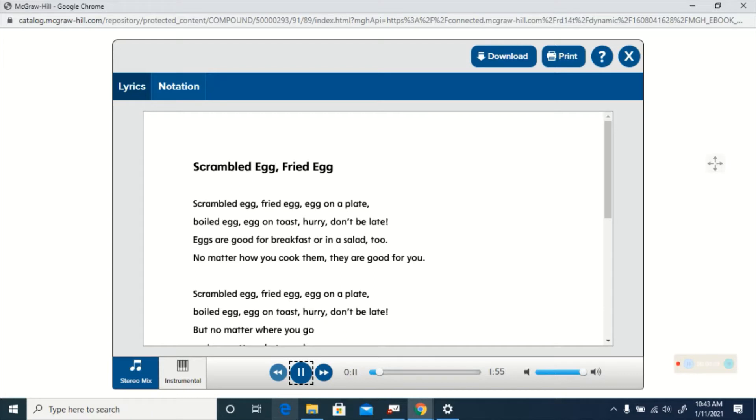Scrambled egg fried egg, egg on a plate. Boiled egg, egg on toast. Hurry don't be late. Eggs are good for breakfast or in a salad too. No matter how you cook them they are good for you. Scrambled egg fried egg, egg on a plate. Boiled egg, egg on toast. Hurry don't be late. But no matter where you go and no matter what you do, never ever put an egg in your shoe.